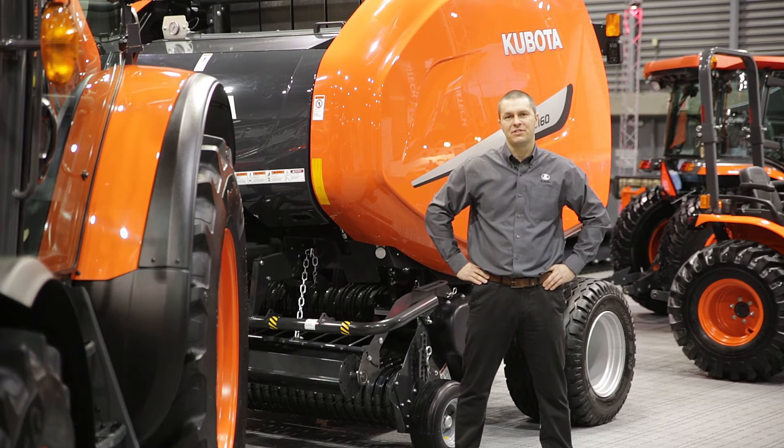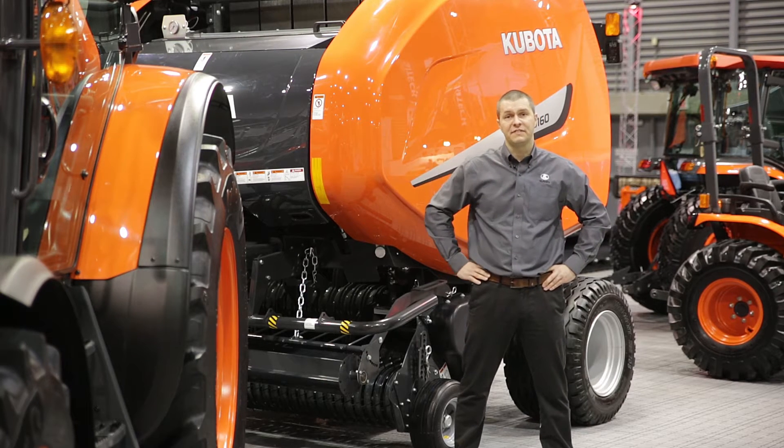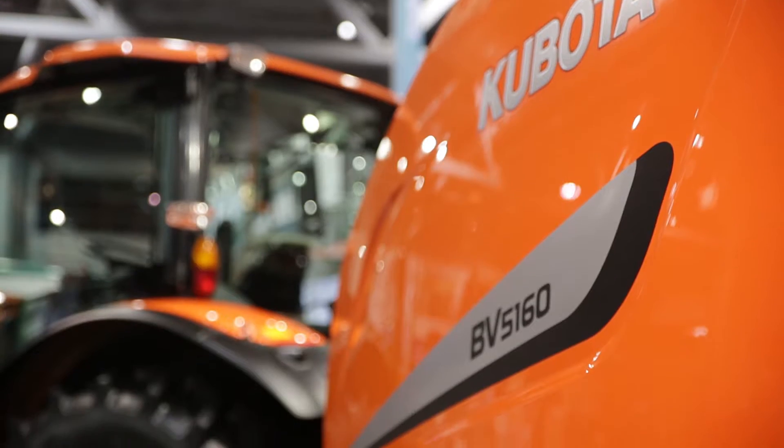Hello, I'm Jean-Sébastien Petigrou, Product Manager for Build Equipment for Kubota Canada. Behind me is the new BV5160SC14. Let's go have a look.